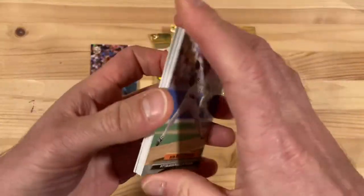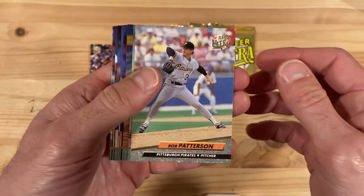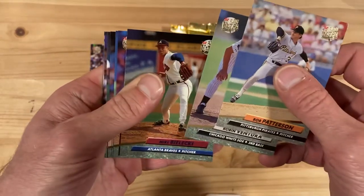Series one I think is actually better here — better inserts, those Tony Gwynn cards and possible autographs, plus some record breakers or something like that.